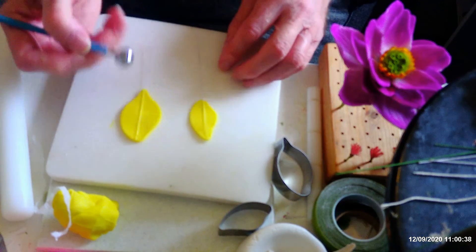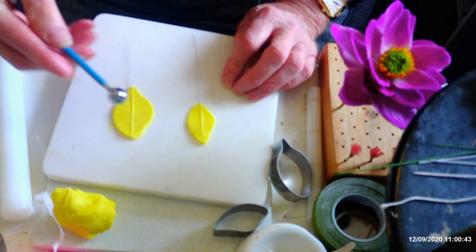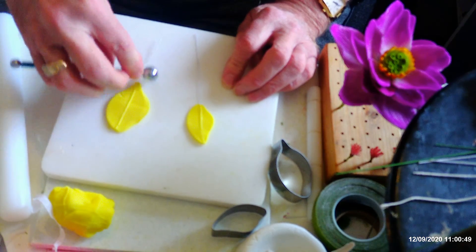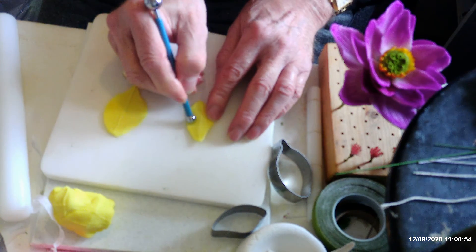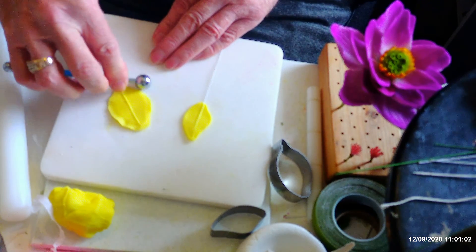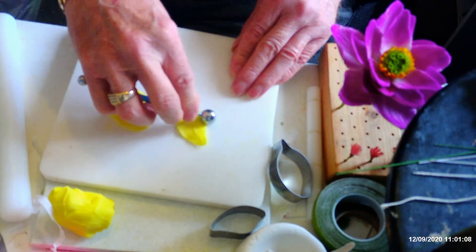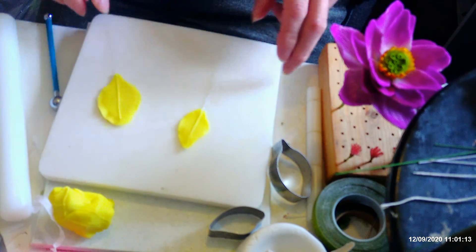Onto my pad. If your paste is quite thick you may find it easier to roll the ball like this using this method rather than just pulling it round like we normally do when we go round the edge. We use this method when we're using cold porcelain — if anybody's worked with cold porcelain you'll know what I mean. You can't drag your dog bone tool around it because it doesn't work with porcelain. So you've thinned your edges — just pop them to one side and cover the paste up.